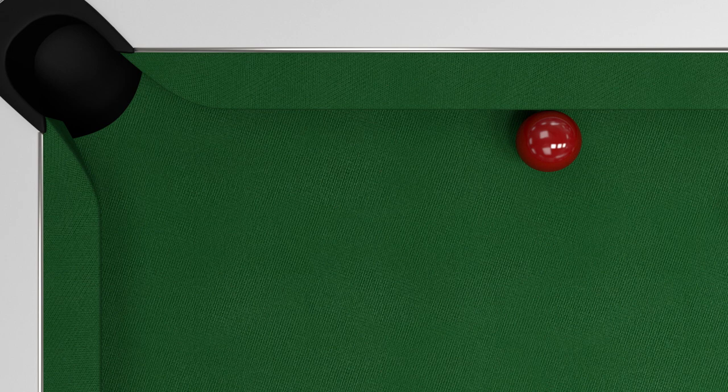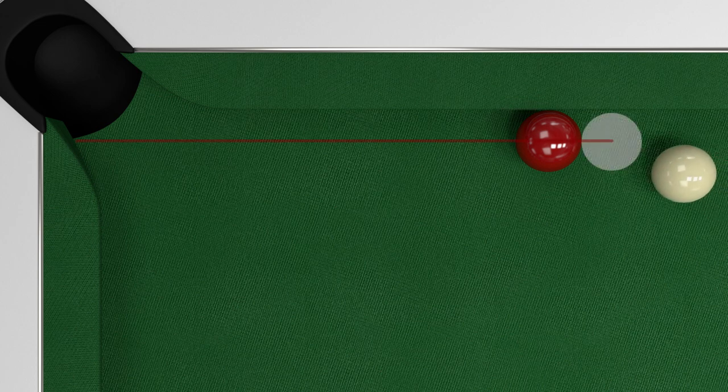The best way to think about rail shots is just to imagine that the cushion isn't there. Line up the shot exactly as you would with the ghost ball in line with the pot and play the shot.